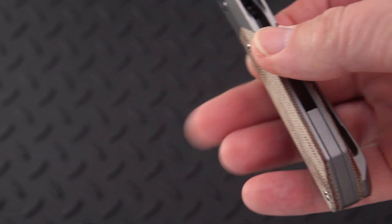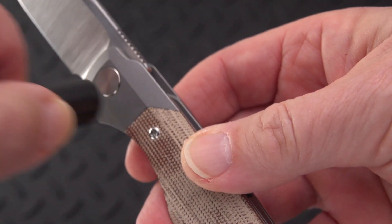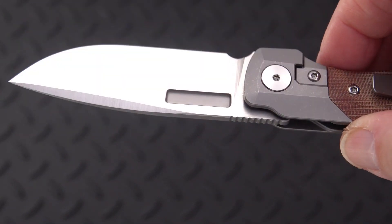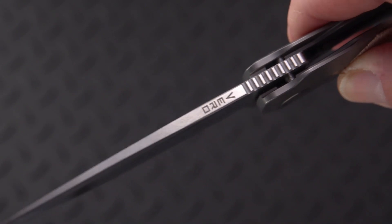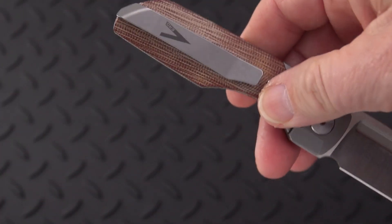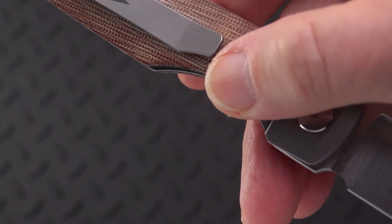It has a titanium backspacer and titanium bolsters. The blade is beautifully finished with very little marking on it — there's the Vero maker's brand, and we're going to see a big V on the clip, which is very attractive and doesn't take away from it at all.